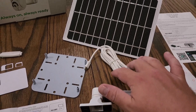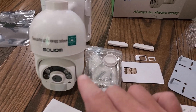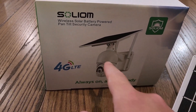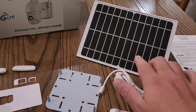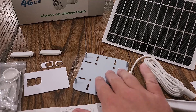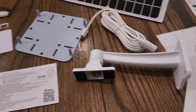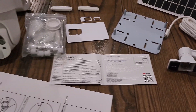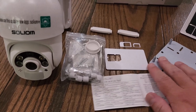You have everything you need to connect and hook up the solar panel. There's a longer extension cable if you want to position the solar panel further from the camera — since the default is to attach it directly — so you can place the panel where the sun is shining more. There's also a mounting bracket for the back of the camera, plus directions and instructions for downloading the app, installing it, and getting everything set up.